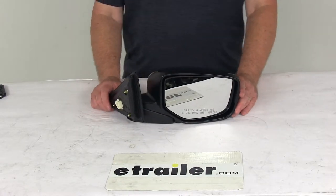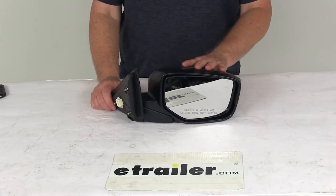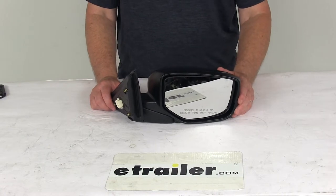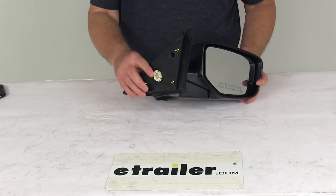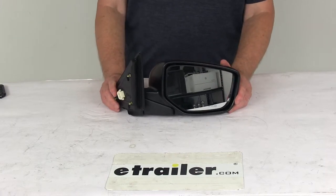This side view mirror is a direct replacement for the passenger side factory mirror on your vehicle. It is designed to match the manufacturer's spec for a custom look and fit. It does offer the power remote capability, so you can adjust your mirror face position with the factory power controls inside your vehicle.